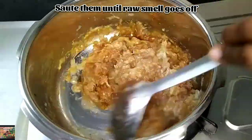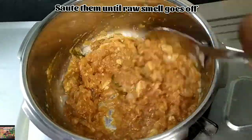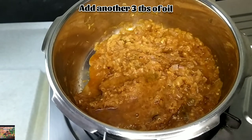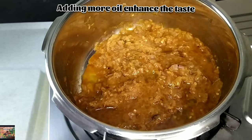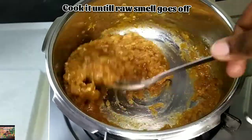Saute them until the raw smell goes off. While doing this gravy, we need to add a little more oil, so add 3 tablespoons of oil. By adding oil it enhances the taste. Cook them until the raw smell goes off.